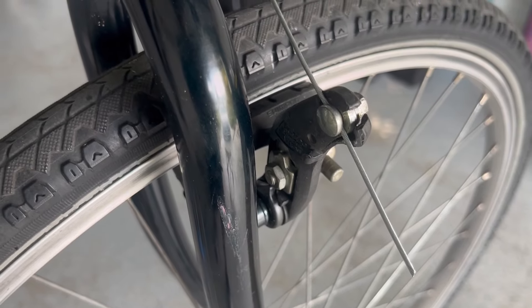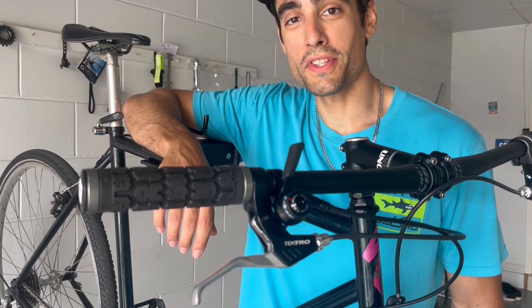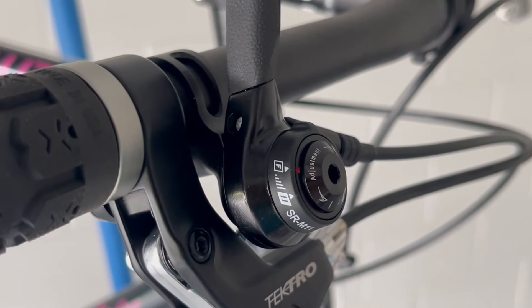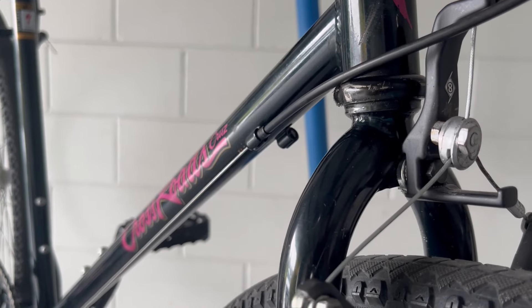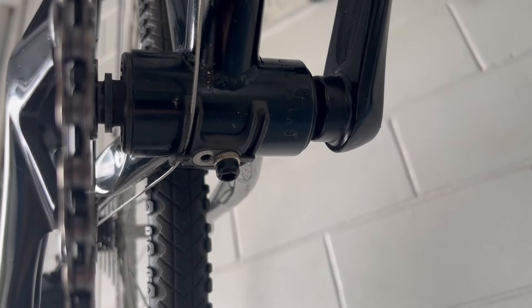If the calipers wind up breaking, there are tons of replacements online. One of the main components I was really excited to get is the MicroShift thumb shifters — this is the SRAM 11-speed compatible version, but it has friction mode. Since this is a 1x drivetrain, I'm only using one of the cable stops up on the down tube, but as you can tell it can be used for 2x as well.